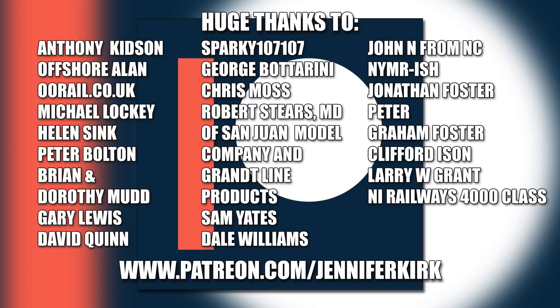I'd like to send out a huge thanks to everybody who supports me on Patreon, and an extra special huge thanks goes out to Anthony Kidson, Offshore Allen, oorail.co.uk, Michael Lockie, Helen Sink, Peter Bolton, Brian and Dorothy Mudd, Gary Lewis, David Quinn, Sparky107, George Botterini, Chris Moss, Robert Steers, MD of San Juan Model Company and Grantline Products, Sam Yates, Dale Williams, John N from NC/NY, Mr. Ish, Jonathan Foster, Peter Graham Foster, Clifford Eisen, Larry W. Grant, and NI Railways 4000 Class. Thank you — without you guys I couldn't do this.